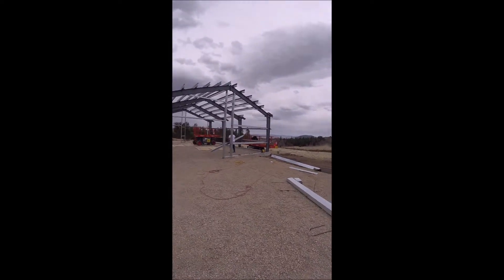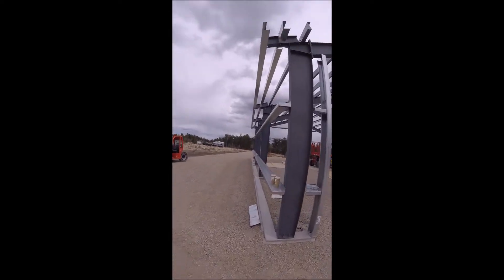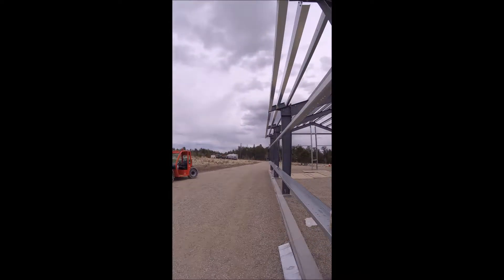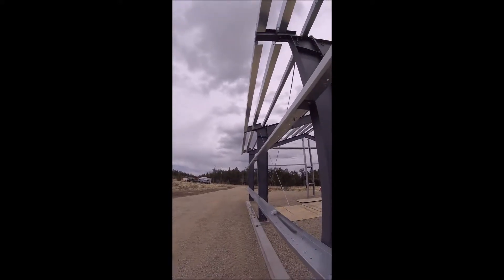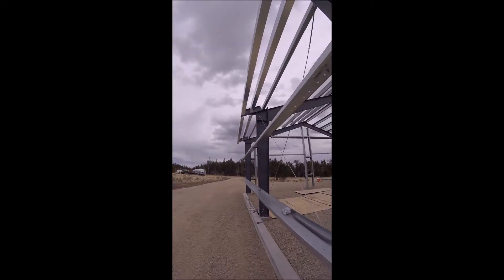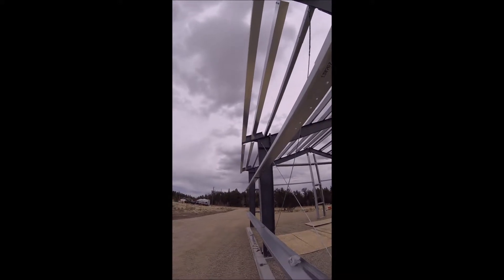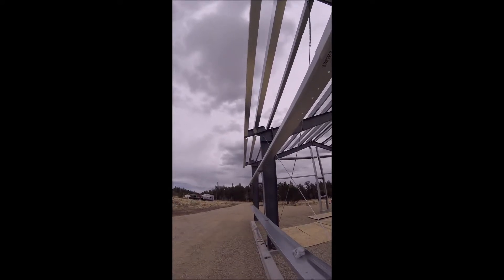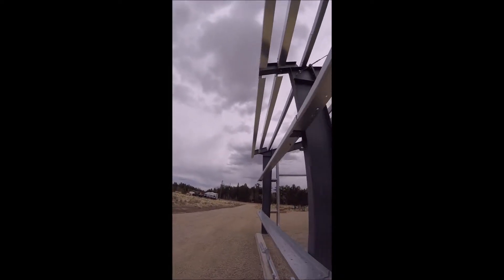I wanted to take a moment to explain the expense of an eave and purlin extension system. It's more than just some extra panels and maybe a purlin sticking out a little bit, which some people seem to think. We get complaints from folks when they get eave extensions priced and they say, 'How could that cost an extra thousand or fifteen hundred dollars just for a little one-foot extension running around the building?'